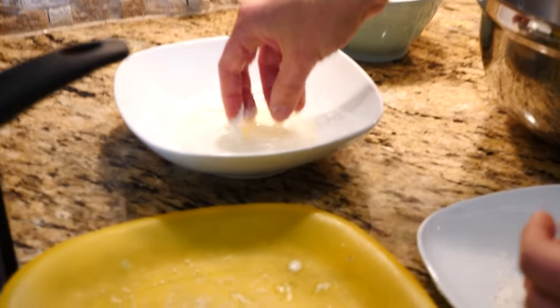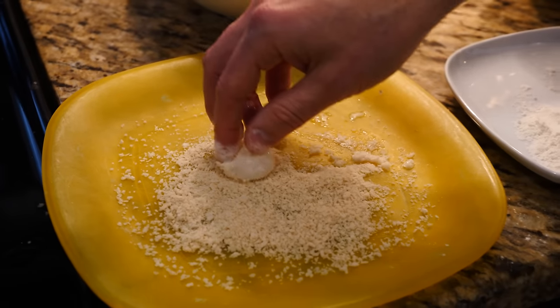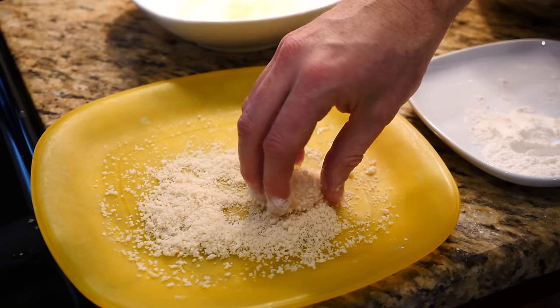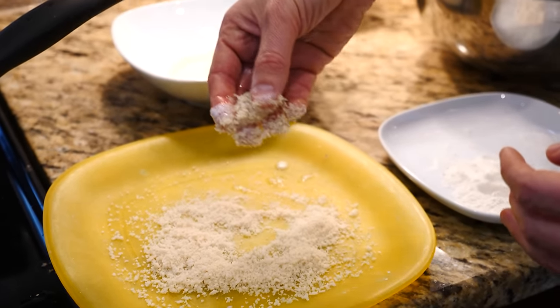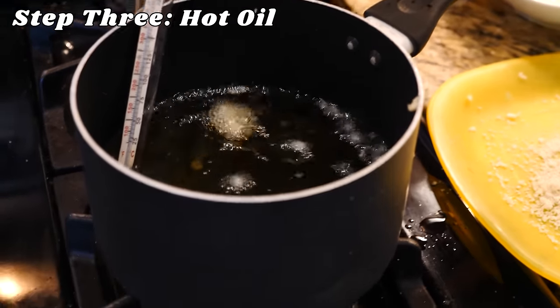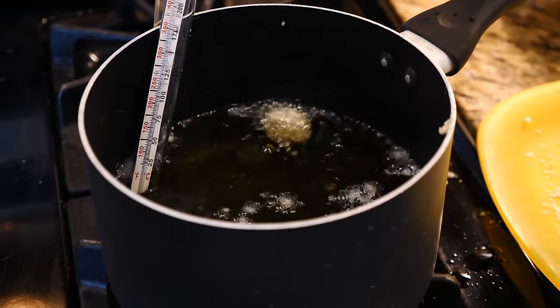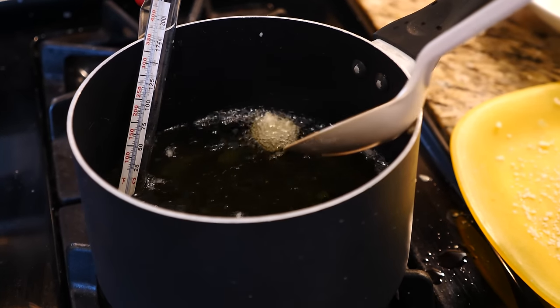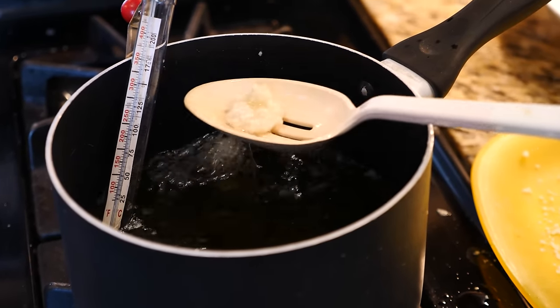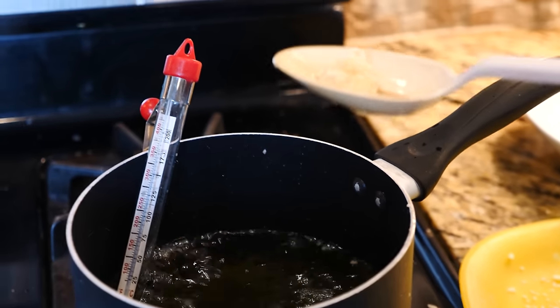Let's grab one of these — look at that water bottle. We're going to flour it gently, then egg, then bread crumbs. Let's see what happens.